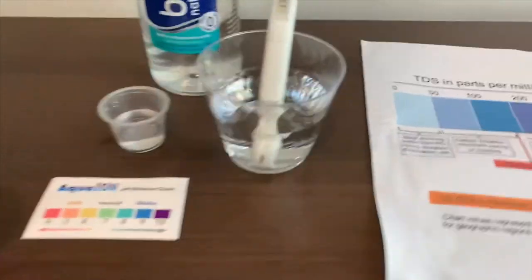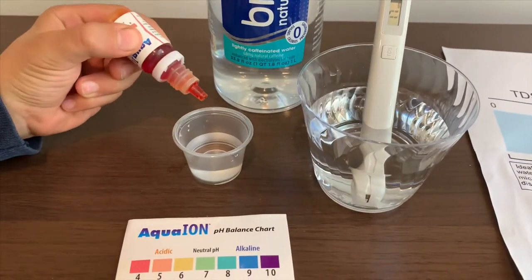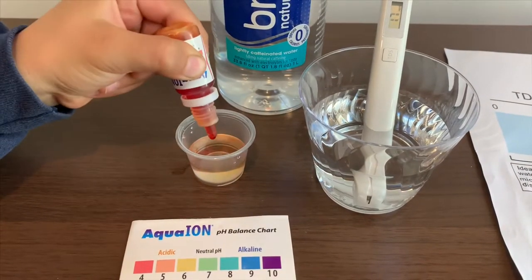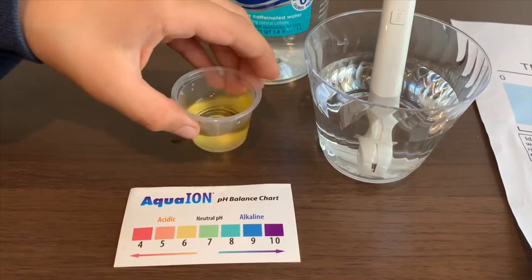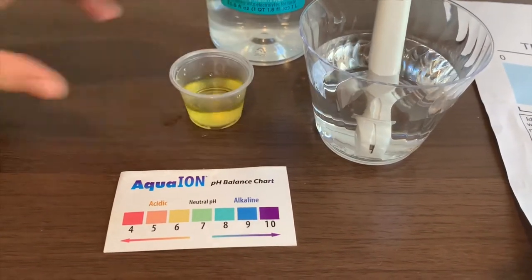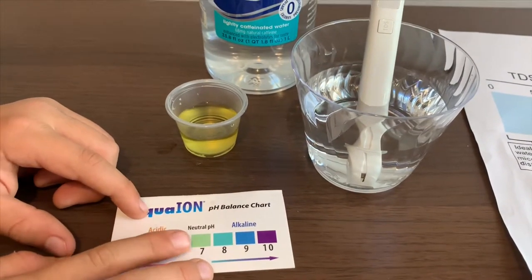Now let's test the pH. Let's only do two drops. I say this is a 6.5 — that means it is kind of still a 6.5.